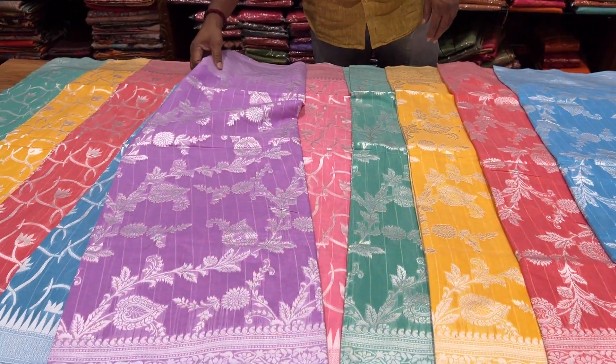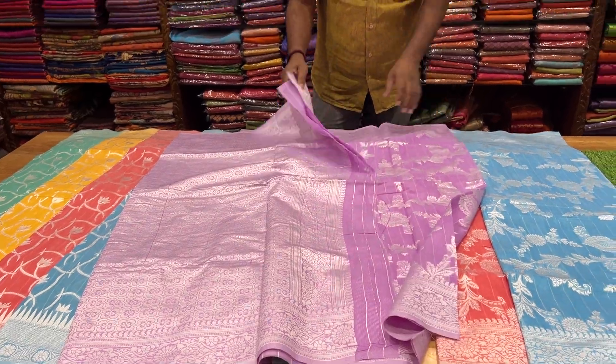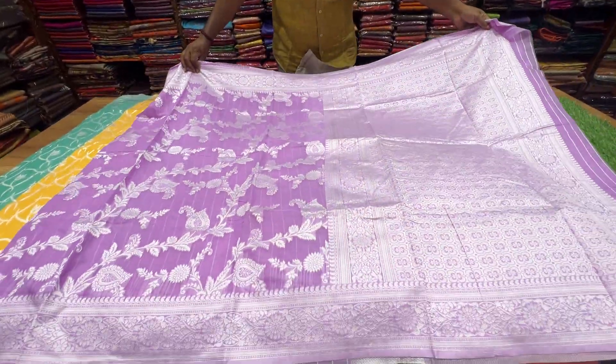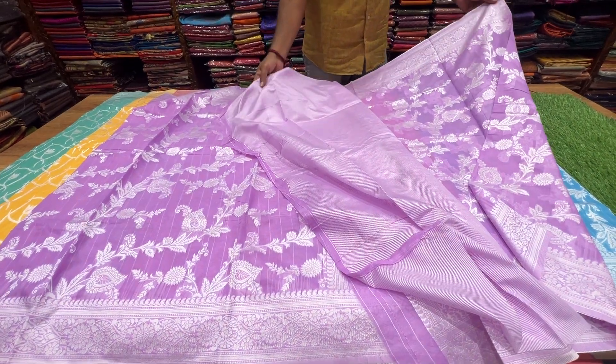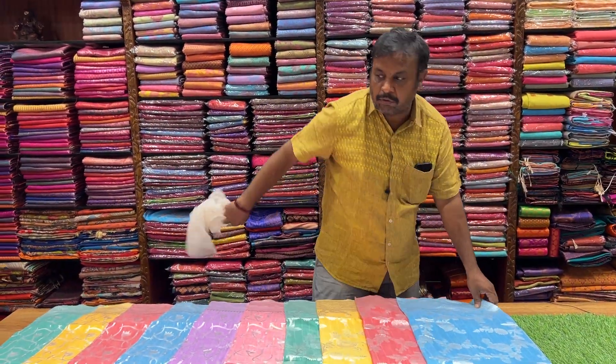It is fantastic in the color — new color, new combination, new designs. New work is very good. Super quality. There are blouse and blouse. The jacquard and weaving is just 550 only.